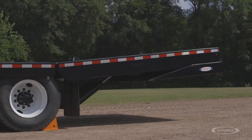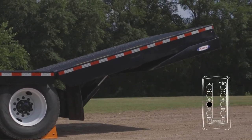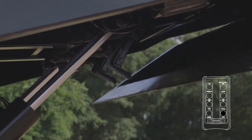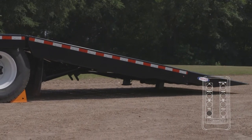Use the wireless remote to operate the hydraulic tail. Push tail up to raise the tail. Push lock off to unlock the tail and fold. Push fold out to deploy the fold. Push tail down to lower the tail until resting on the ground.